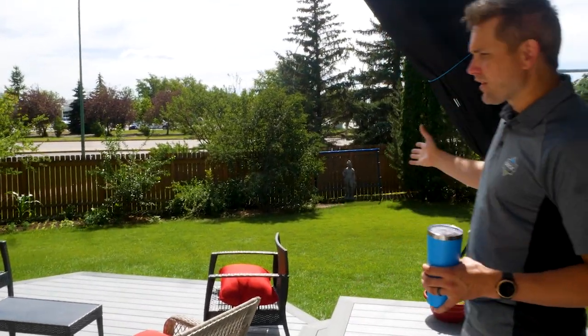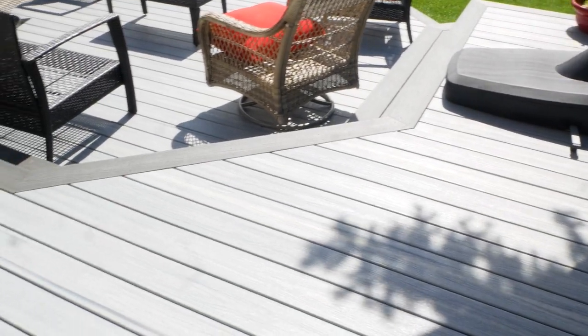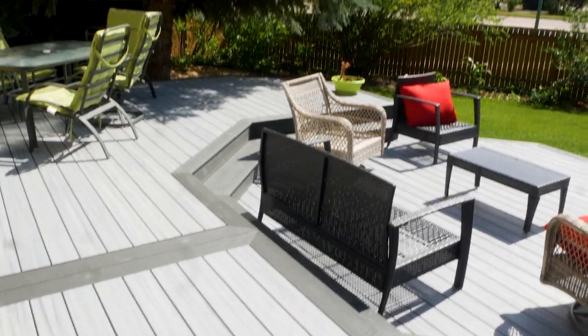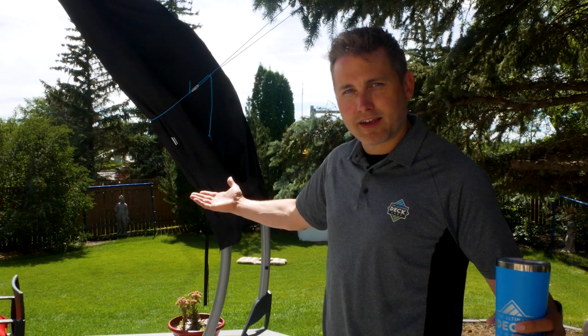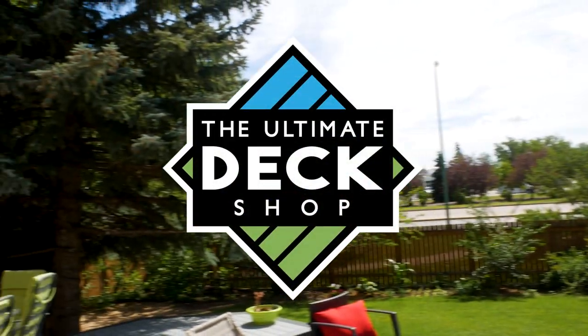Trex Foggy Wharf is the color, bordered with Clamshell — a beautiful combination, very popular this year, and it looks great on this deck. I am super pumped about how this looks. There it is: a beautiful deck in a backyard — everything we wanted, everything we dreamt.